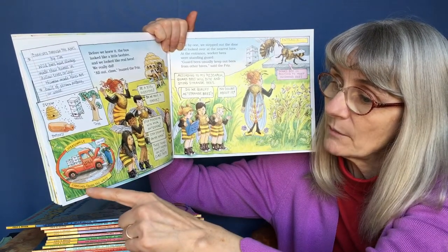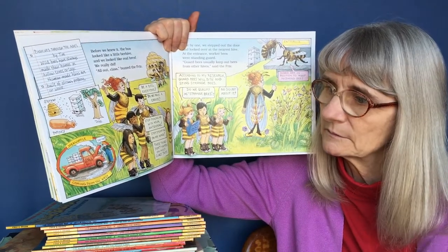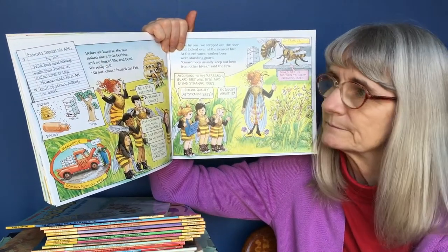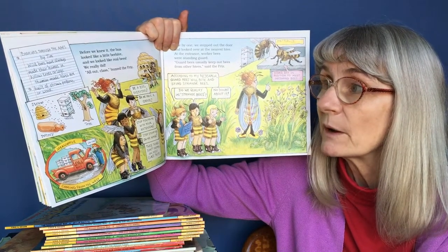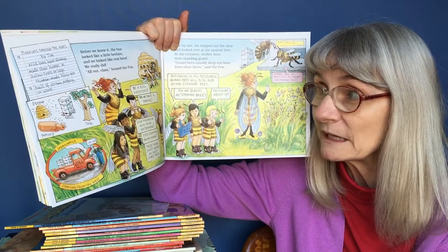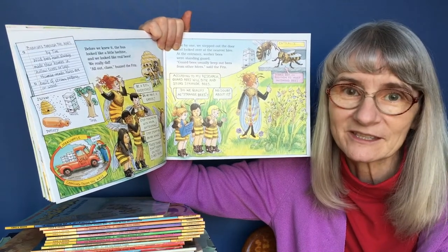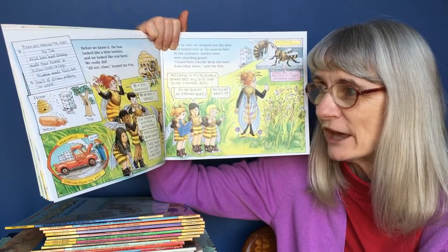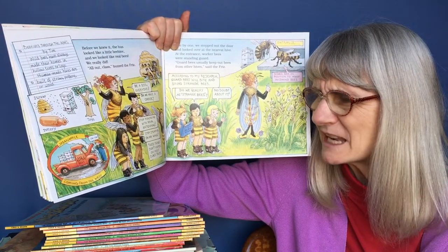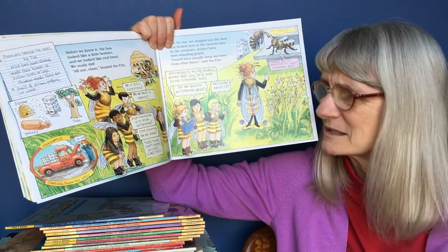Meanwhile, coming from the west: Bob's Better Bees. This truck engine is smoking. Before we knew it, the bus looked like a little beehive and we looked like real bees. "All out, class!" buzzed the Frizz. "Be a bee, everyone!" "Do we have a choice?" "Stop poking me with your antenna!" "Stop stepping on my wing!" These things don't happen on most class trips.